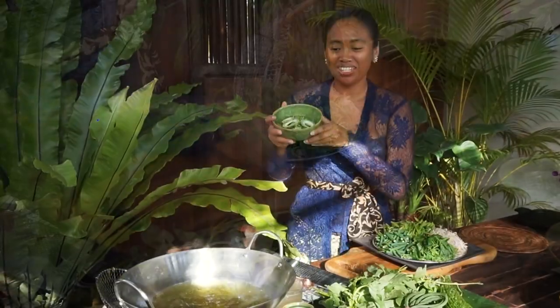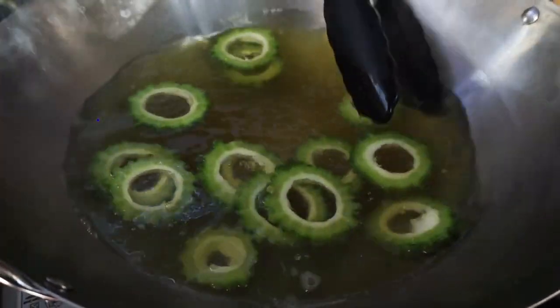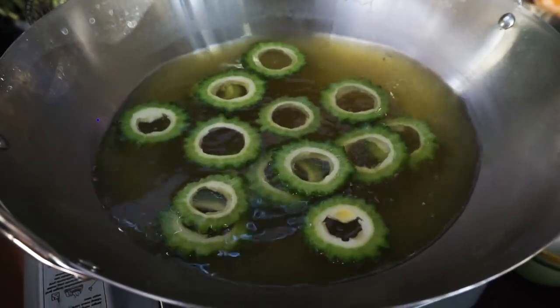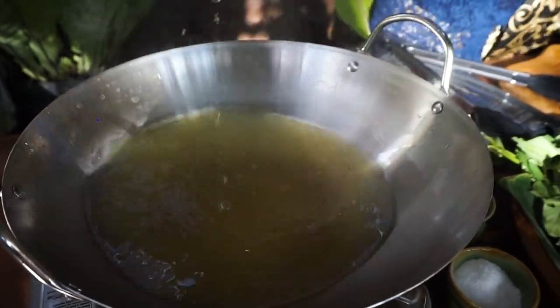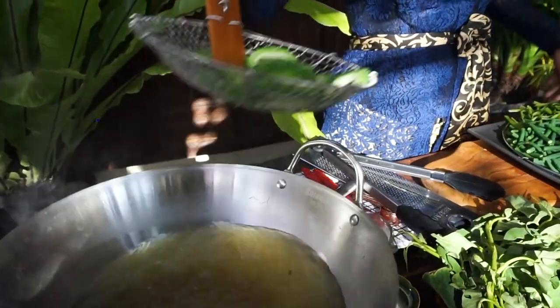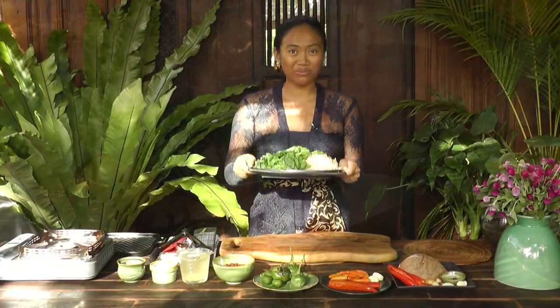And the last one is the bitter gourd. I remove the seed, but if you would like to use the seed, that's absolutely fine. All the vegetables are already cooked — now I'm going to put them aside.